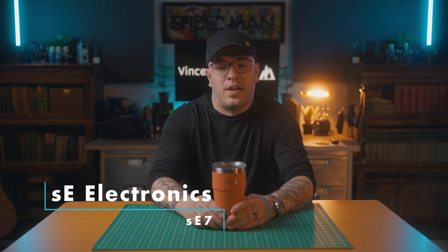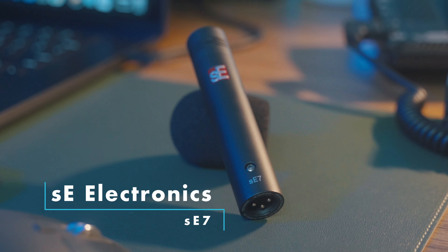The final item — and probably the most important — is the microphone. Without good audio, nobody will watch your videos. What I use is the SE Electronics SE7, a small diaphragm cardioid condenser — a pencil mic. This microphone has been great. I love the way it sounds; I barely have to touch anything in post. It is a little quiet so I do have to adjust the levels sometimes, but overall it's excellent.